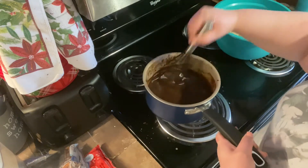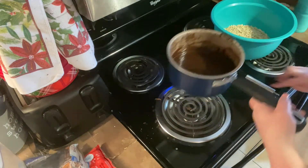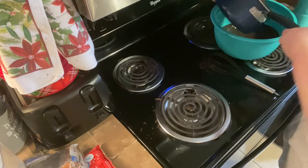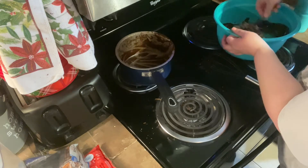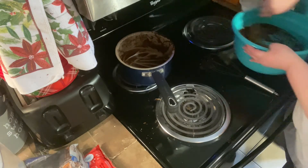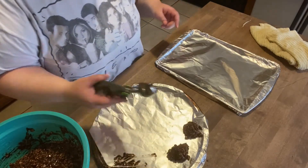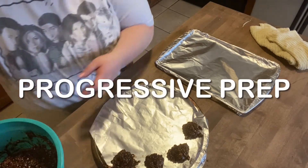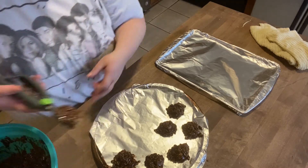There we go — the peanut butter is all melted. Now I'm going to add this to my oats. Make sure you have your oats ready because you've got to work quickly. I'm using my one-and-a-half tablespoon cookie scoop — I just got this from Walmart.